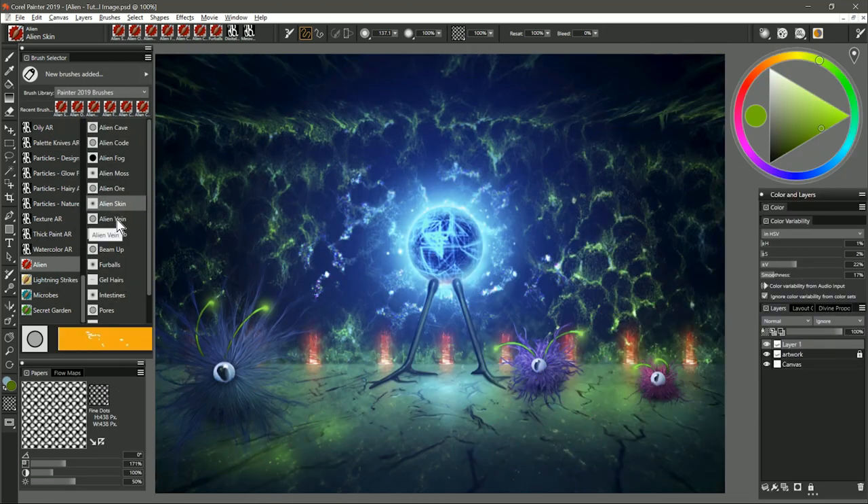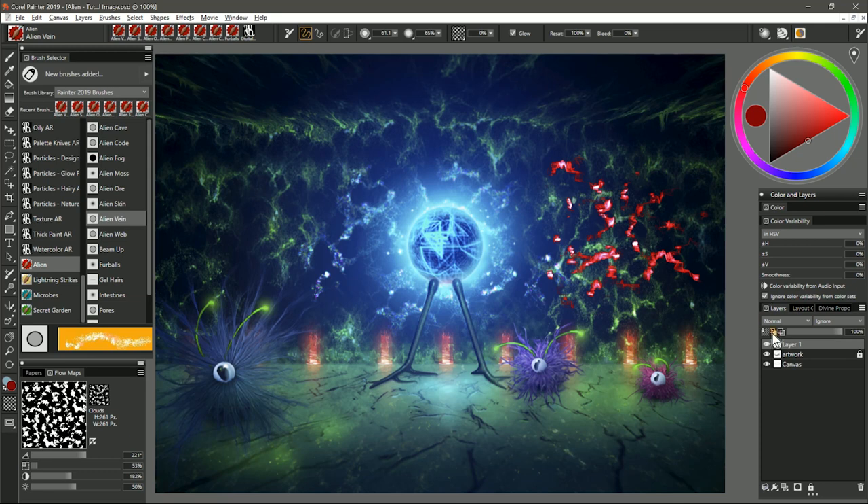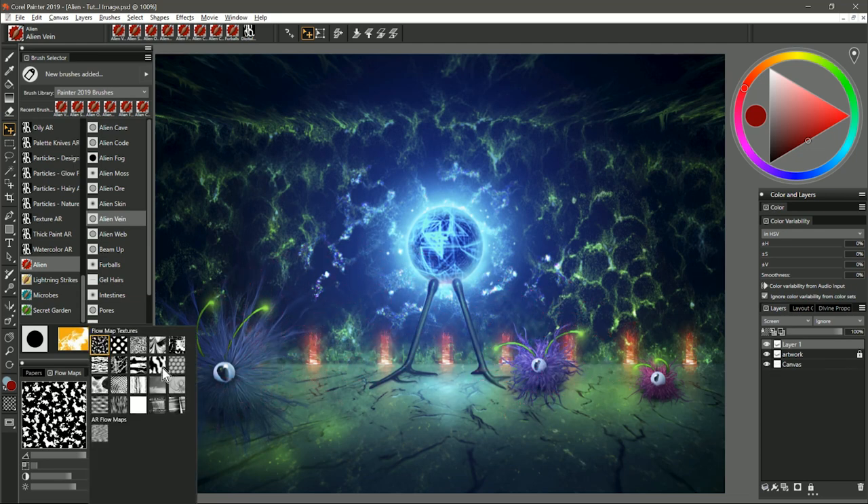The next brush is called Alien Vein. I'm going to choose kind of a red blood color. I want to go to the flow maps and lower the scale of the clouds flow map. I'll paint over here on the wall and you'll see I get this kind of biomechanical vein pattern. You can use the normal composite method if you want it to be opaque, or if you want it to look more like light and be transparent you can choose screen. If I take that layer and move it over some of the objects in this painting you can see it's not covering them up — it's just blending with them. You can also play with different flow maps here.